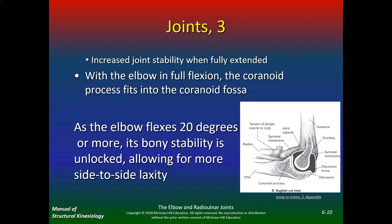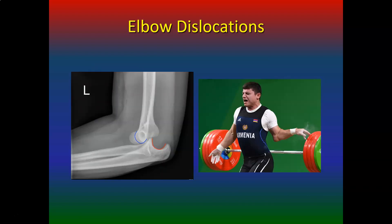Joints increase stability when fully extended. In full flexion the coronoid process fits into the coronoid fossa. As the elbow flexes 20 degrees or more, its bony stability is unlocked, allowing for more side-to-side laxity. Elbow dislocations are very painful — you see that in a lot of powerlifters. They'll dislocate their shoulder or elbow from too much torque lifting hundreds of pounds.